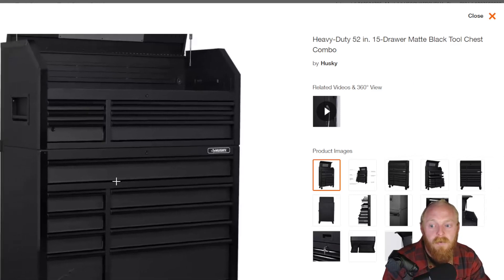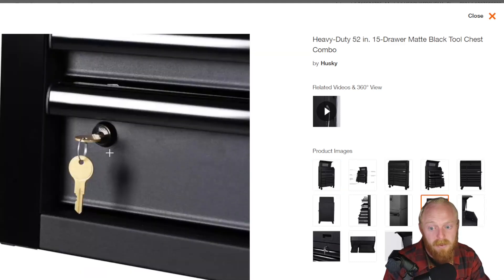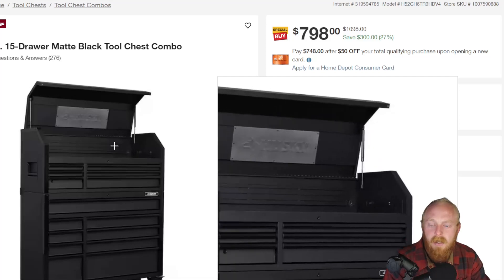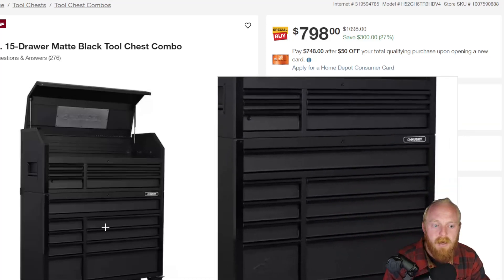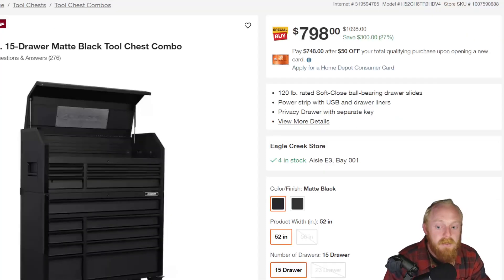Back in the day there were a couple of different variations of this in terms of the locking mechanism — one of them was garbage and one was good. This looks to be the good locking mechanism. Overall I've really enjoyed the box. Plenty of space, you've got a magnetic back, two power strips up in the top with two USB ports on each side, four outlets on each side, locking top, locking privacy drawer, and the bottom is fully lockable independently from the top. You've got a large wide drawer and the bottom is split. At $800, I think that's a fantastic price — I haven't seen it at this price in a very long time.